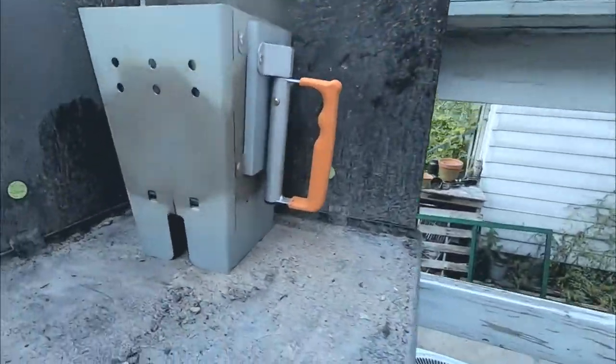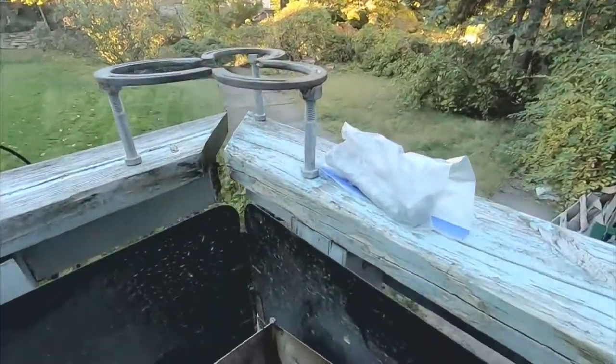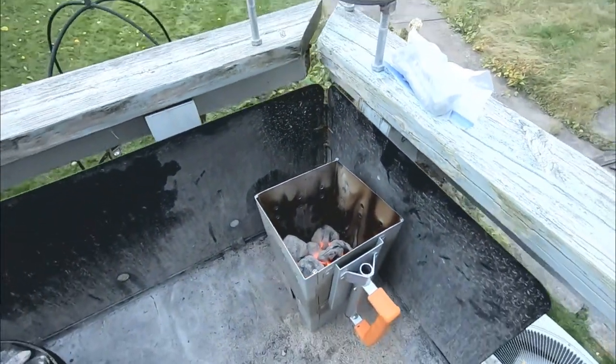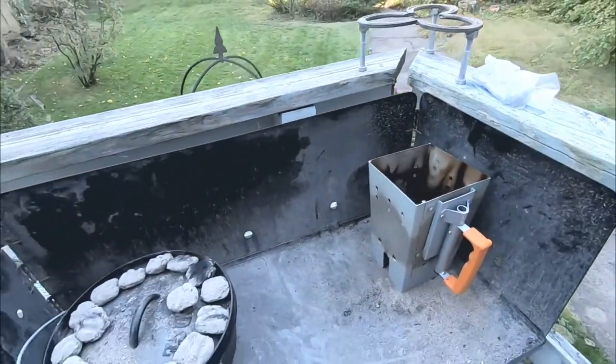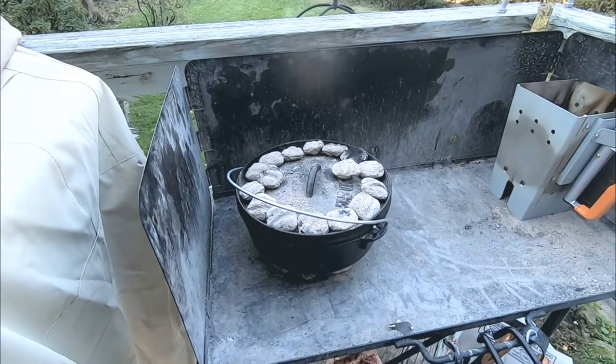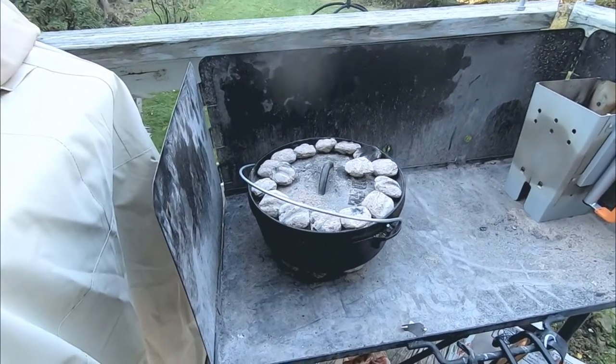You put the newspaper in the bottom, put your coals on top, and light the newspaper. The newspaper comes up and starts the coals, and the coals just get going and take off on their own. It's a great little device. I'll come back later in about 20 more minutes to check in and let's take a look at what's in there.